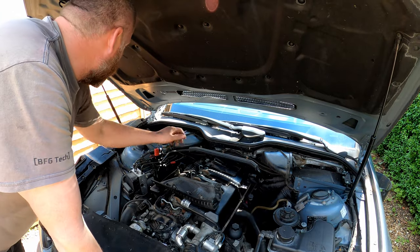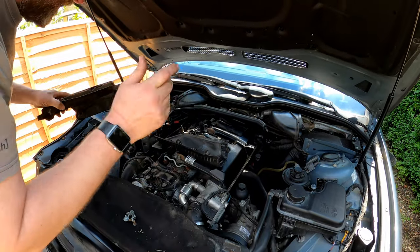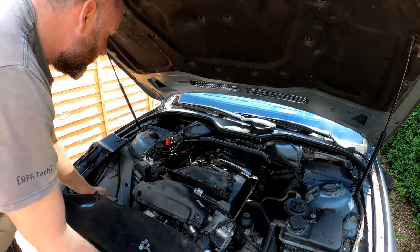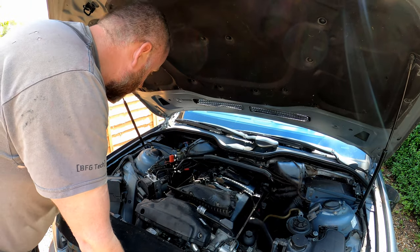Once that's out, you can get this cover from the back of the engine out, and again that's only held in with two screws. And then what we are left with is what you see here. So now we can actually get to the breather valve and remove it.